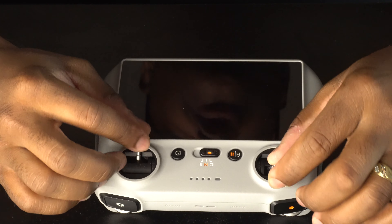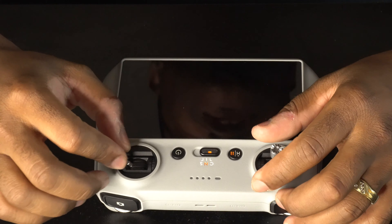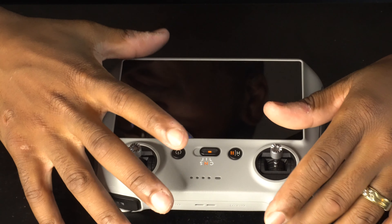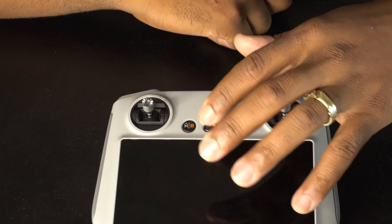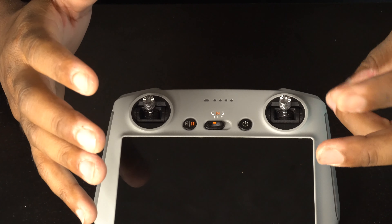These are the controls to control the drone — up, down, side to side, all around, whatever you desire. If you turn it around you can see the controls on the front. You have the H/Pause button, which is actually two buttons in one.